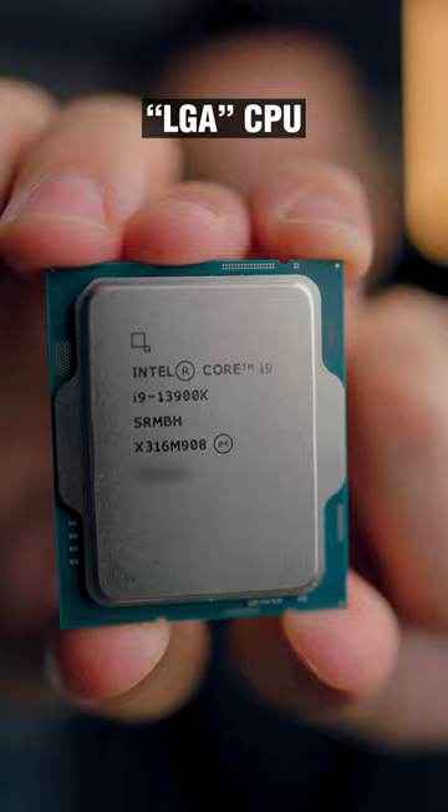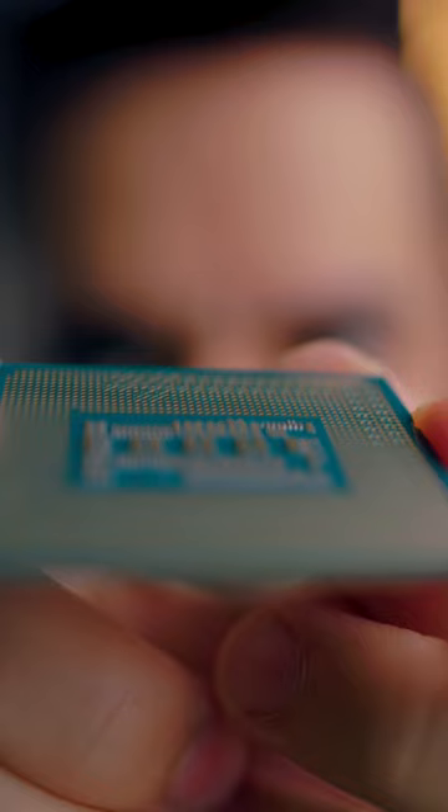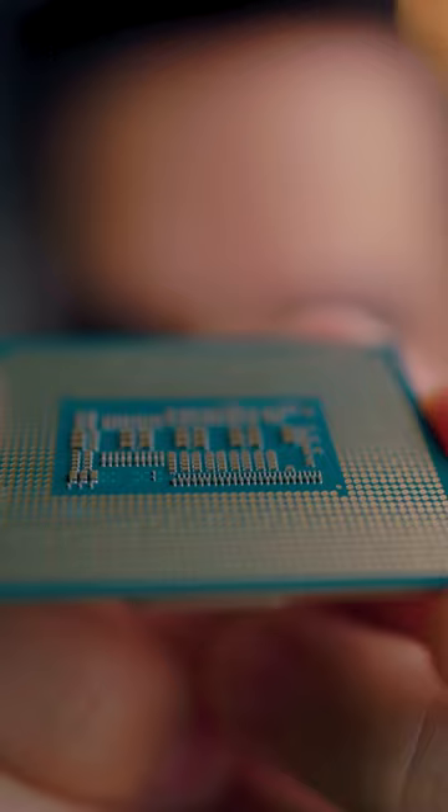Like if you bent one of the pins, you could possibly bend it back, but if it broke, you were just kind of out of luck. Now if you take a look at this brand new Intel 13900K, the CPUs on this socket don't actually have any pins. They're just flat contacts, kind of just like a standard PCB at this point.